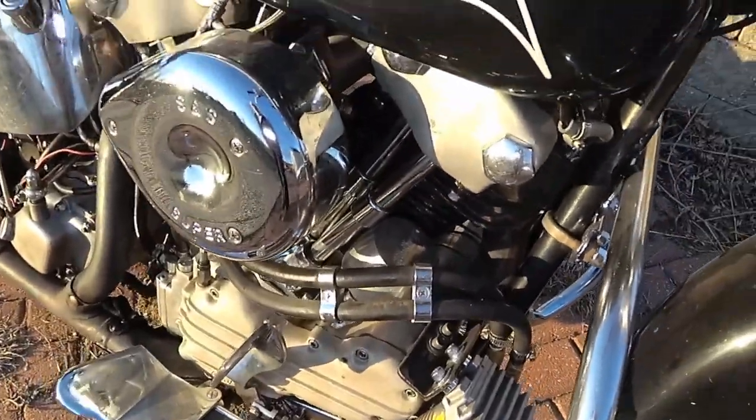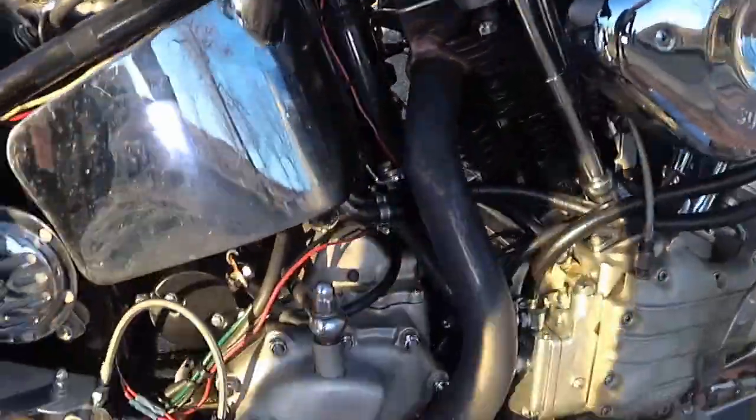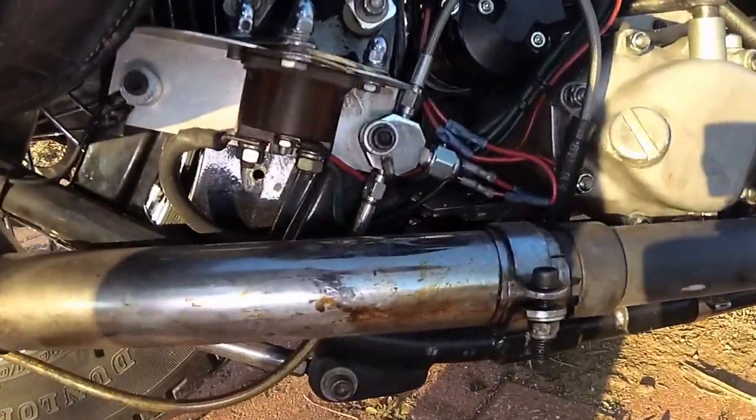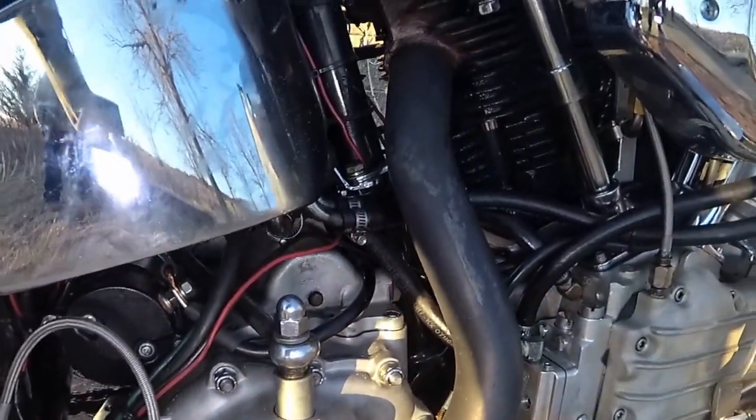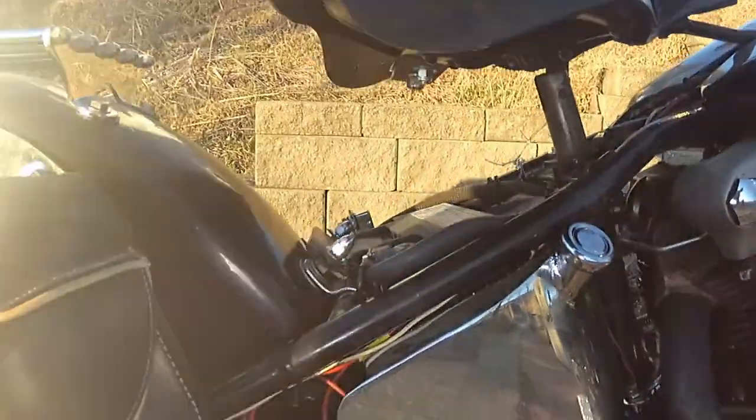Oil is filtered by a Pure Power oil filter with a stainless steel micron mesh element that never needs replacing — just kept clean. Juice is delivered to the powerful cylinders through an S&S Super E carburetor.